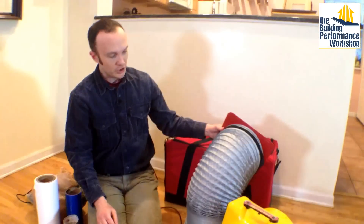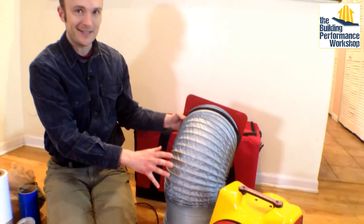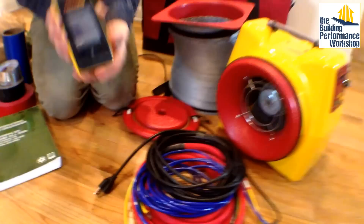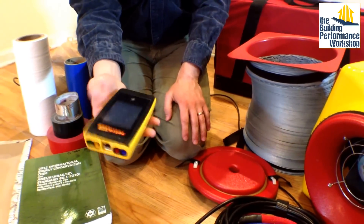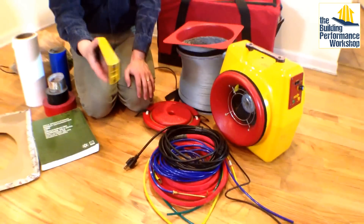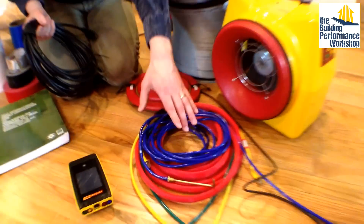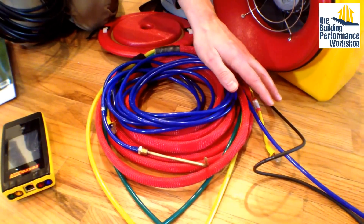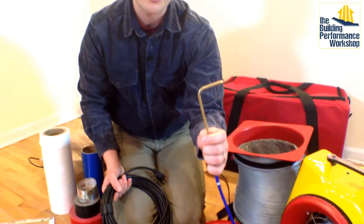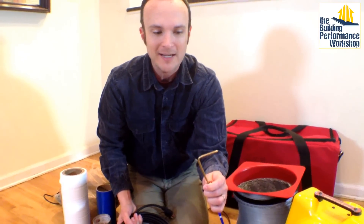I have the snorkel, which is what we use to connect the fan to the duct system, and I'm going to talk about this in a minute because this is something special. We obviously have the tiny computer — the DM32 — the smart gauge I like to use now because it's got Wi-Fi capabilities and all kinds of different functionality. We have the power cable, and then the snake, which connects the fan to the tiny computer and can also sense the pressure in the duct system.